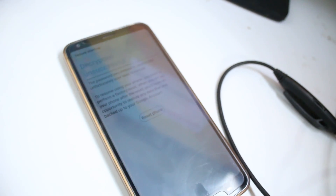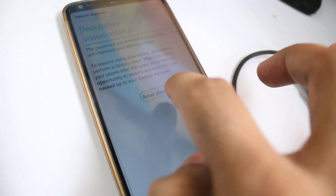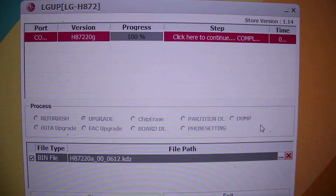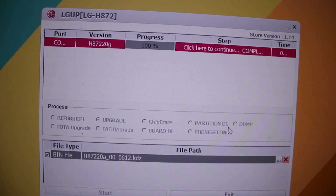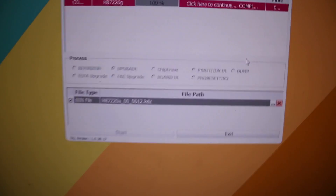On the phone it's giving the option to reset since it hasn't been reset yet, so we're going to click Reset and it will reboot and reset the phone. On the PC side it says it's complete — you can now click to close or exit LG UP. We're done on the PC side.